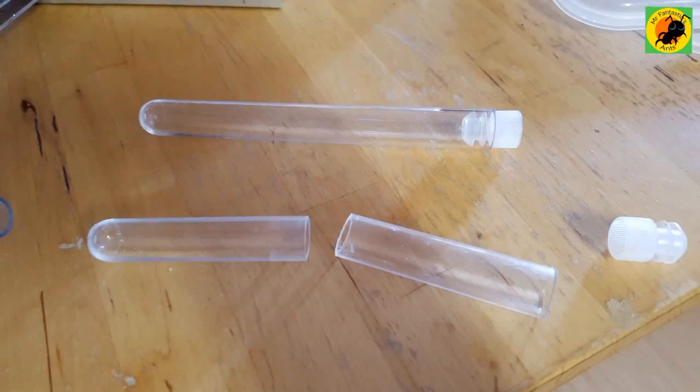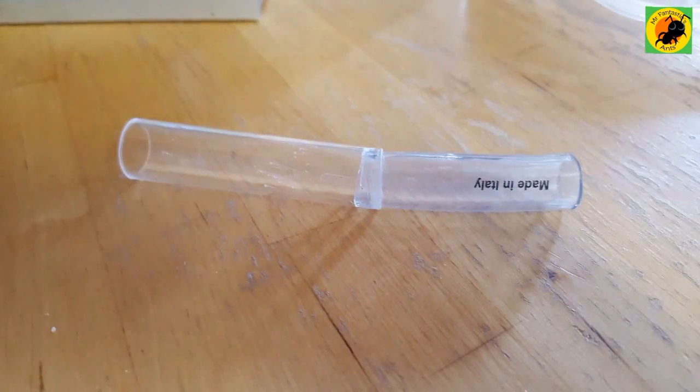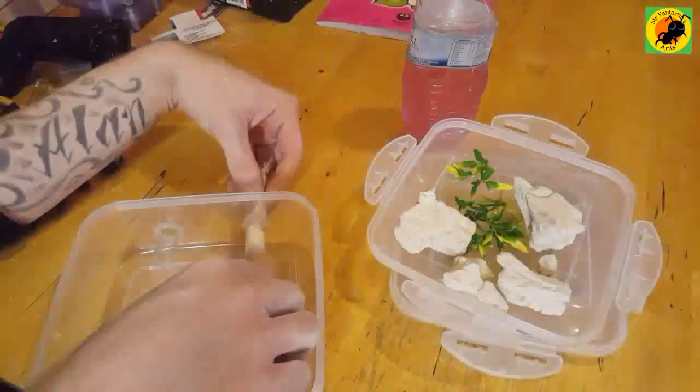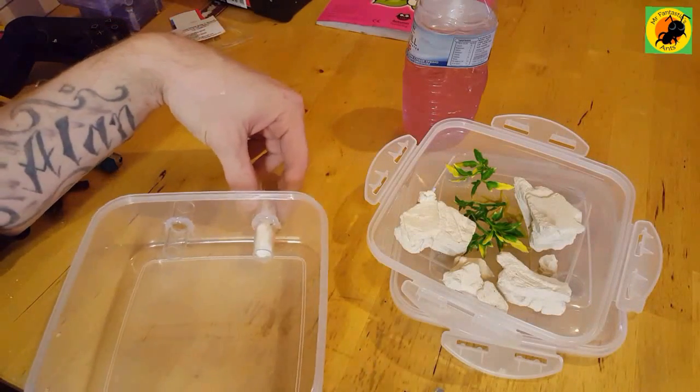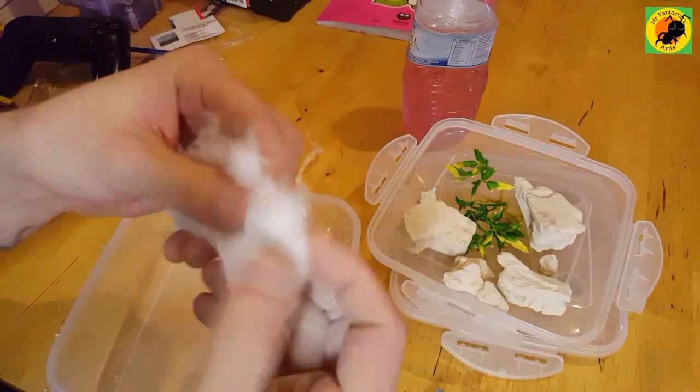The PTFE test tubes I use are 14mm by 16mm with a 14mm by 12mm tubing, so they slot inside each other. I've just glue-gunned those test tubes inside after cutting them in half.